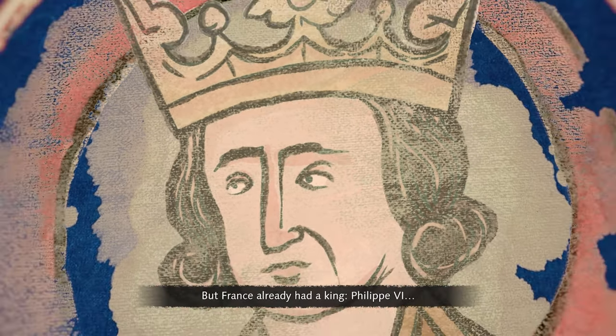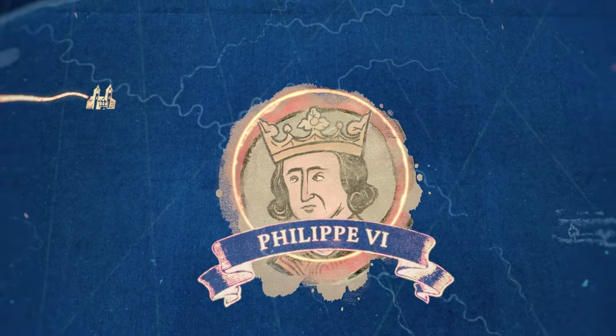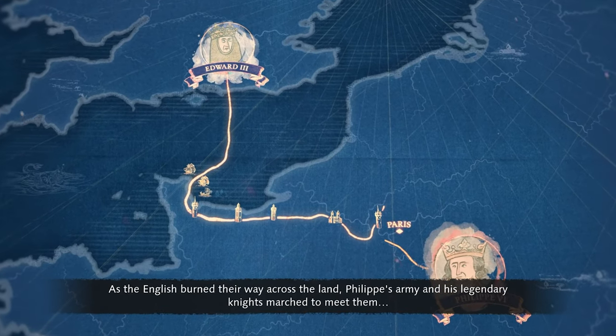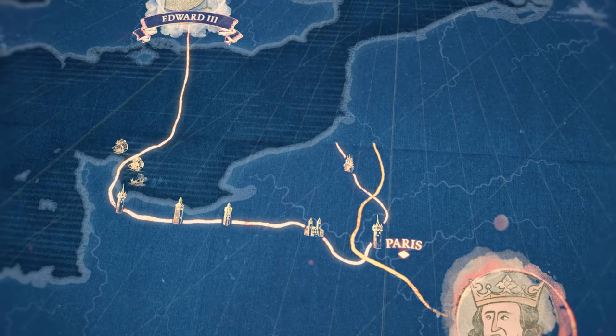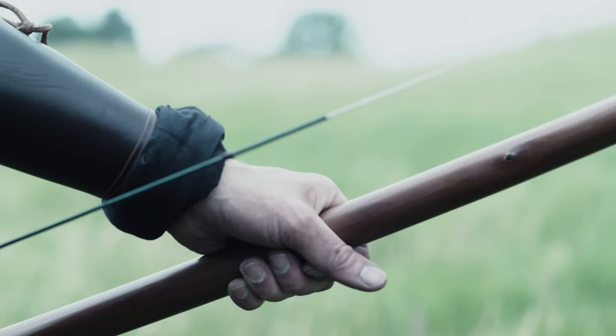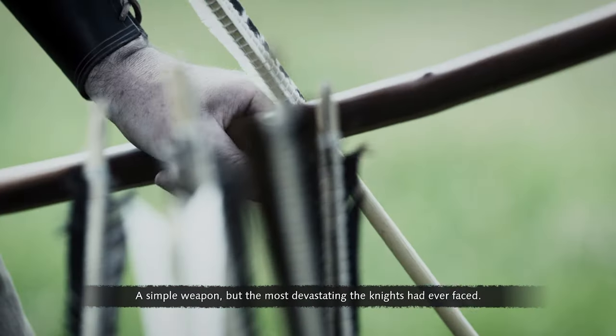But France already had a king — Philippe VI. As the English burned their way across the land, Philippe's army and his legendary knights marched to meet them and came face to face with the English longbow. A simple weapon, but the most devastating the knights had ever faced.